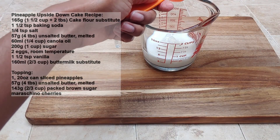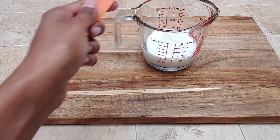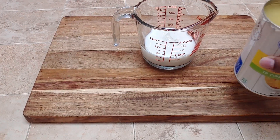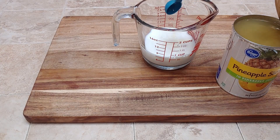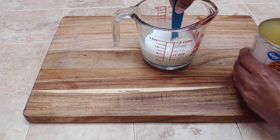We want to make this before we start doing everything else because it does take a minute to get the buttermilk together correctly. I'm actually going to be adding a little bit of pineapple juice to my buttermilk. As pineapple juice is a little bit acidic, it does help with the making of the buttermilk, but it also adds a little bit of that pineapple flavor to the cake itself.